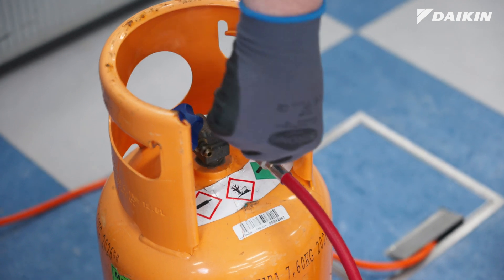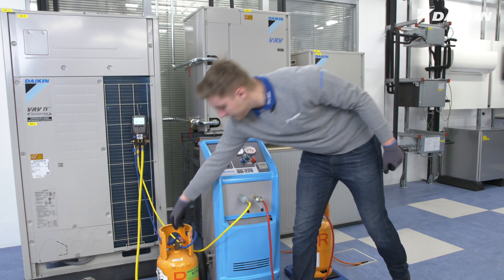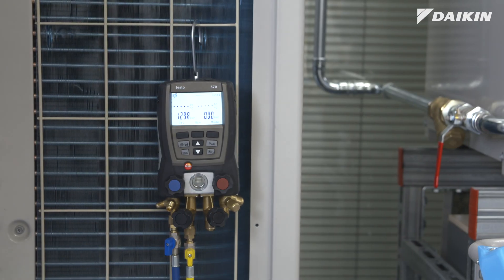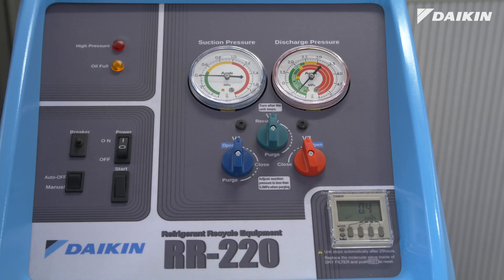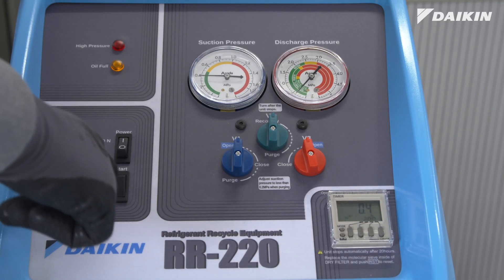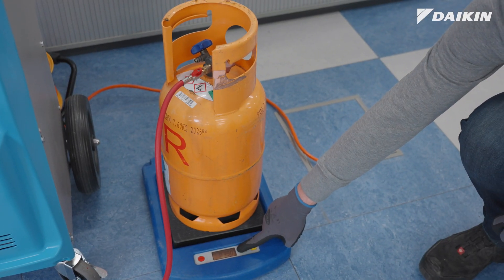Open the ball valve of the discharge hose and the liquid ports of both cylinders. Open the ports between the polluted refrigerant and the unit slowly. Adjust the unit to auto shut-off and start it with one push on the start rod. Don't forget to monitor the scale to avoid overfilling.